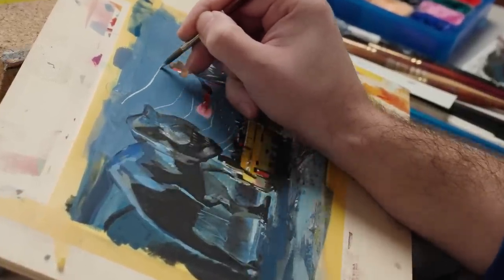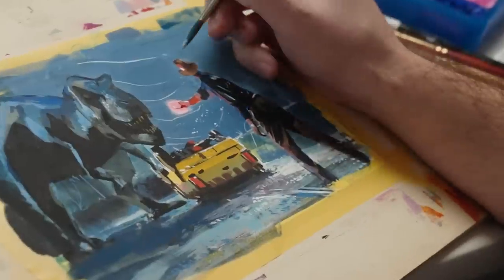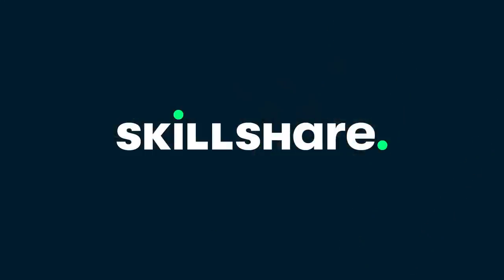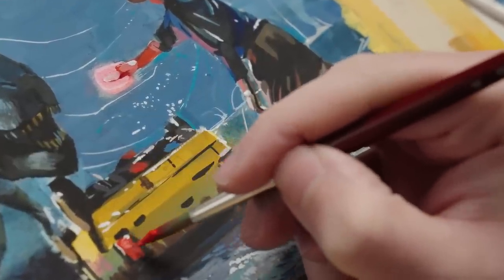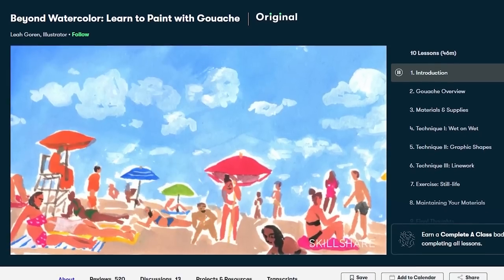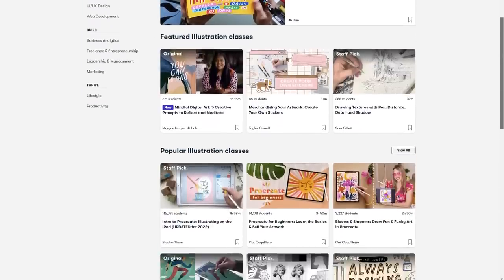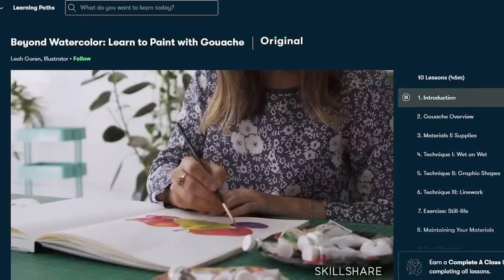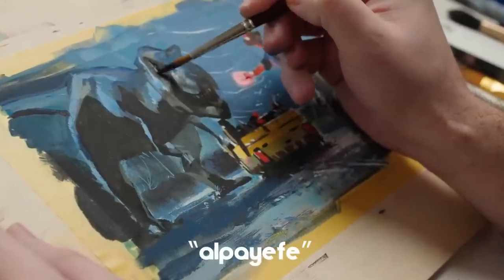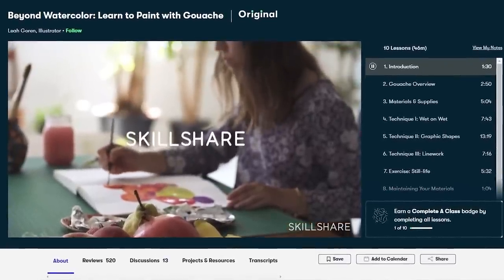If you're curious about gouache paint and you maybe want to try it out yourself or get to know it a bit better, I can highly recommend you check out a class from today's video sponsor Skillshare. In particular, Leah Goran's class, Beyond Watercolor: Learn to Paint with Gouache — a super simple introduction to gouache paint and a great starting point for everyone who's curious about trying it. Skillshare has thousands of classes on topics like writing, drawing, or taking photos. The first 1000 to use the link in the description will get a one month free trial of Skillshare.